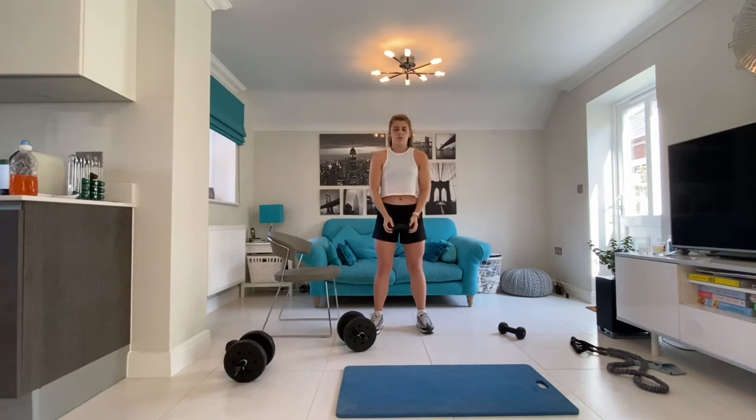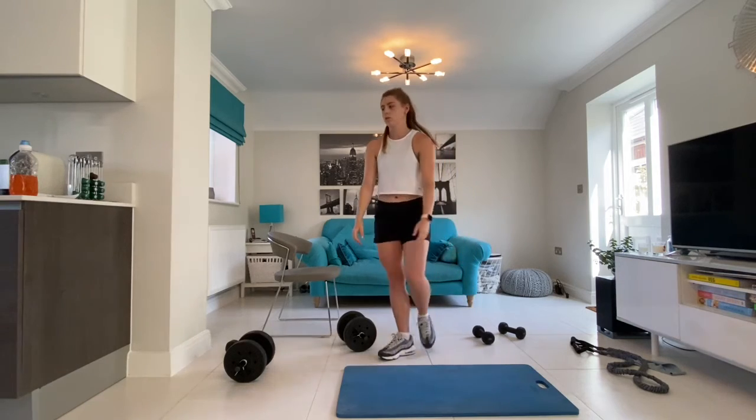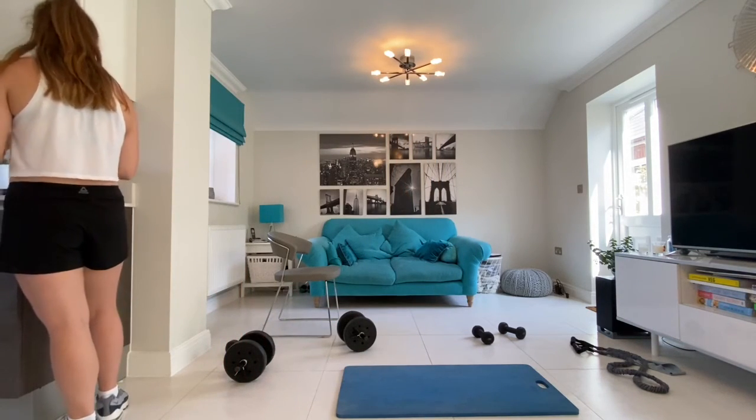Well done guys, you have just finished your first shoulder superset. Next take one minute's rest and then repeat two more times before we move into another shoulder superset.